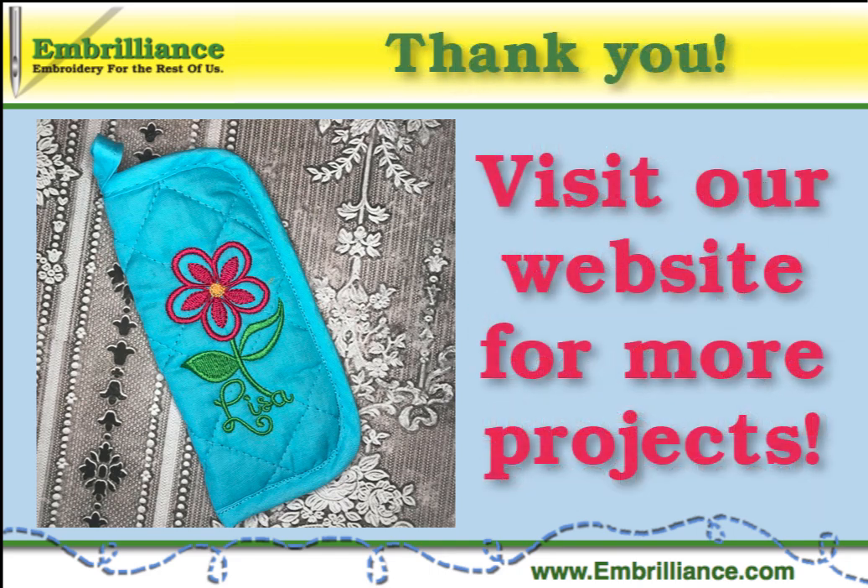Thank you for watching our video. Be sure to subscribe to our YouTube channel for other how-to embroidery videos.